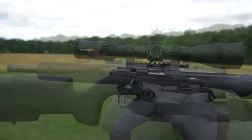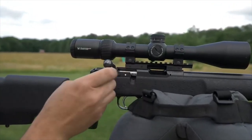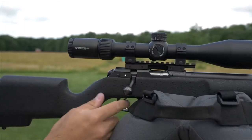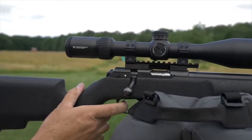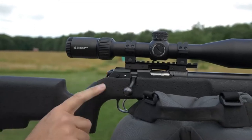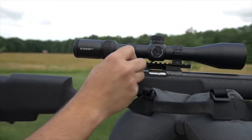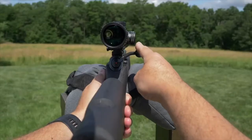One thing they did add that's new to this particular rifle was an American-style push-to-fire safety. Hunter Ed instructors and 4-H shooting coaches have been begging them to incorporate that for years, so they finally took them up on that and added just a good old push-to-fire safety.